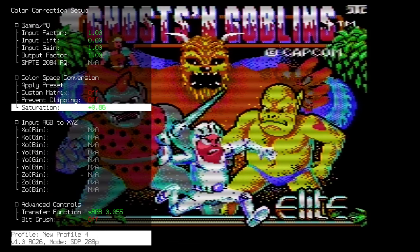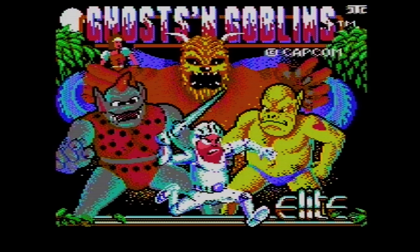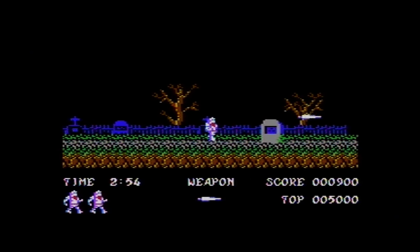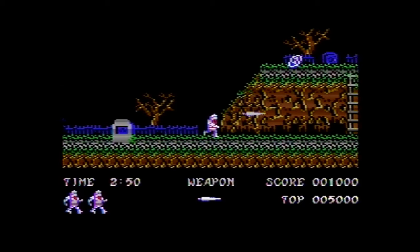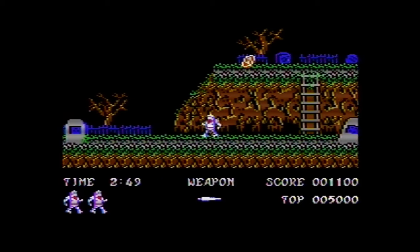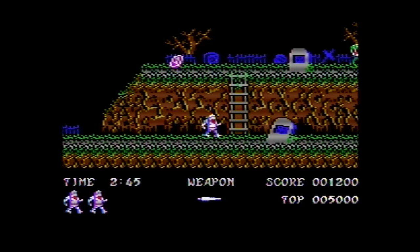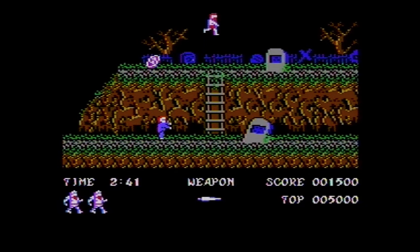I know you won't believe me after this footage coming up, but back in the day I was actually a master of Ghosts and Goblins in the arcades. I could pretty much finish the game with just one life back in the day. Now I'm struggling to get past the first level. That's how it is, and I just have to admit defeat and realize I will never master this again the way I used to.